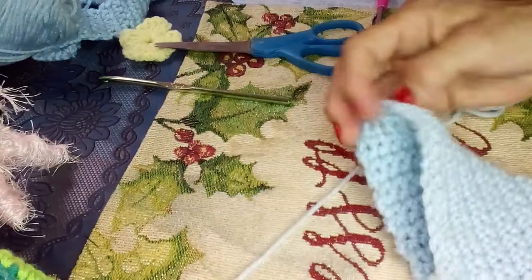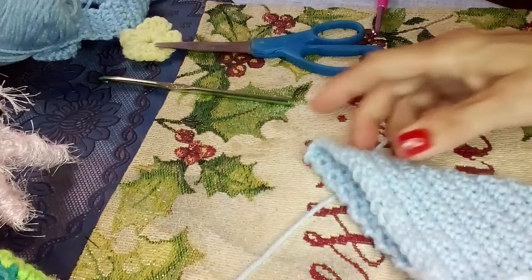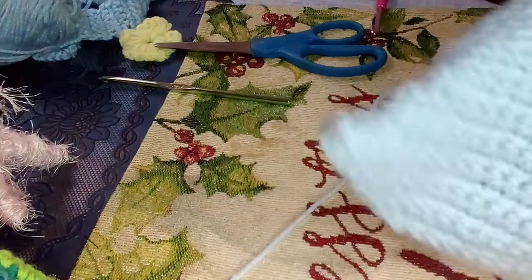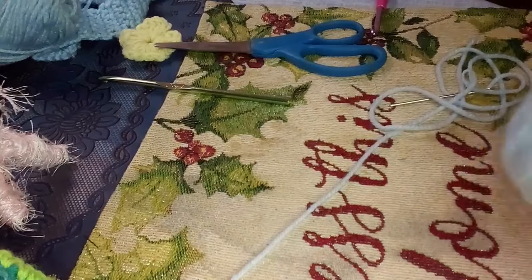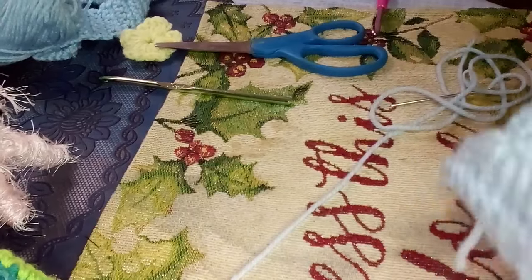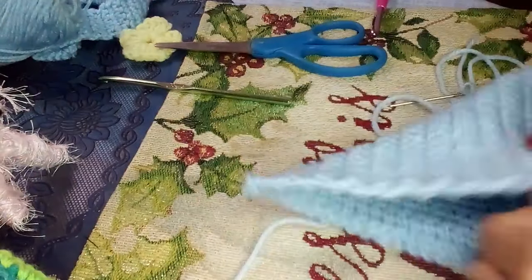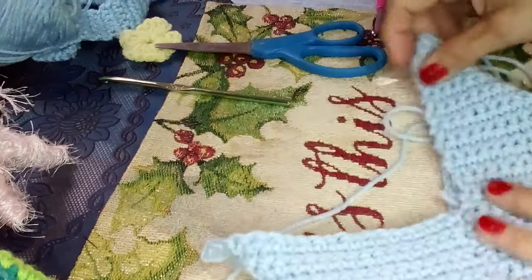This is important: before you do your purse straps, make sure you turn your purse inside out. Also your button strap if you have one — that's optional. Otherwise you're going to have darned your purse straps on the outside. For me, I like the purse straps darned on the inside. This is a smaller size purse.